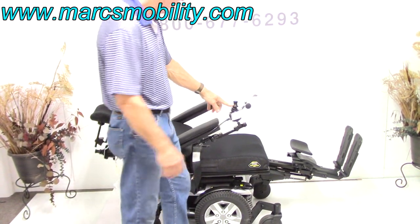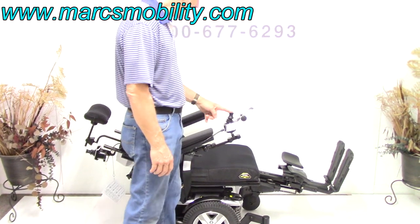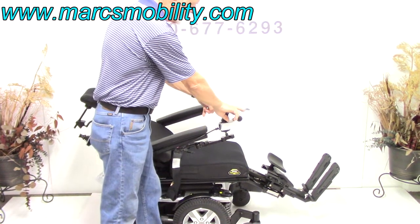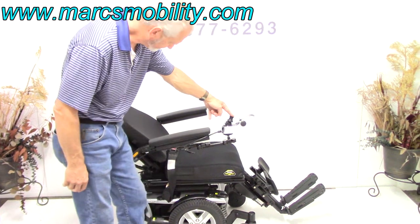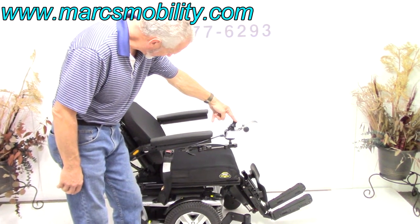I'm going to bring the recline back up. As a matter of fact, I'm going to do two functions at once — the recline and the legs at the same time. I just need to put both of them in yellow on the screen; that can do two functions at once. So the legs are coming back up and the back is coming back up.